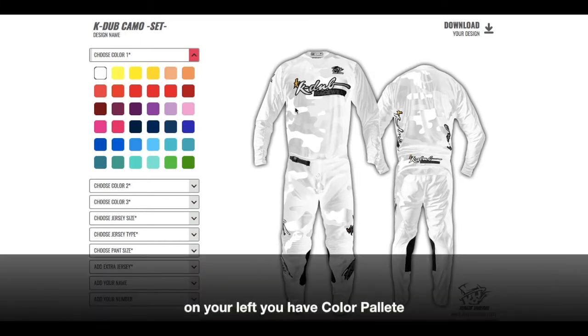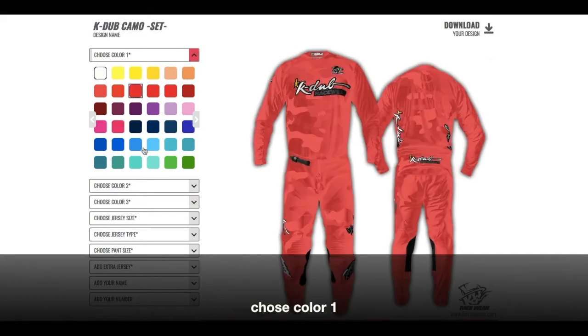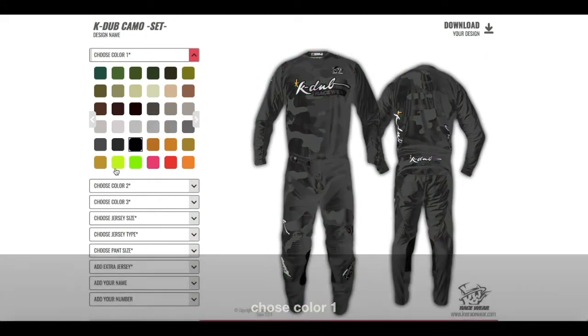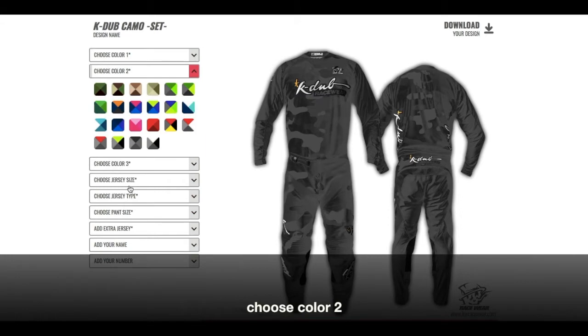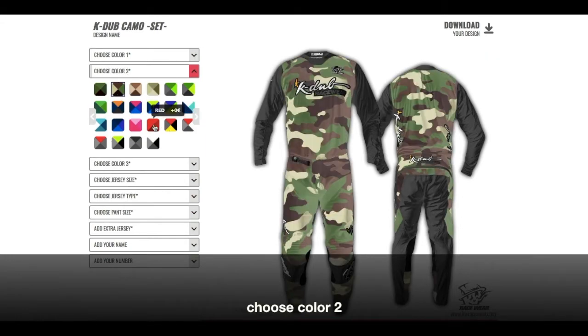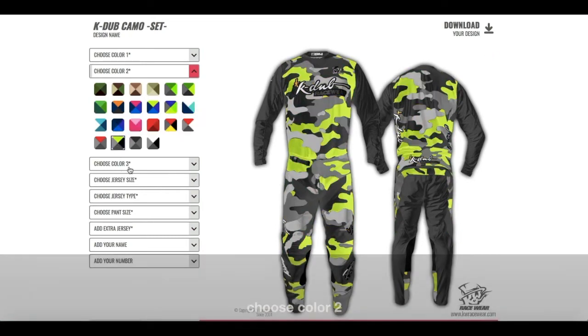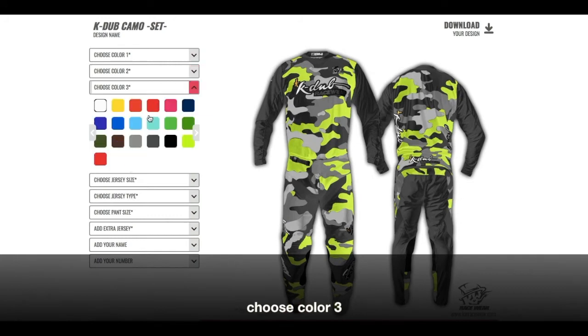Our design has loaded and this is how it works. It's all white right now and I'm gonna add some colors. Here's where you choose color number one — I'm gonna go with black for the first one. Then we choose color number two — I'm gonna go with this one. And color number three, which is for the elastic elements that are now being colored. I'm gonna go with black here.